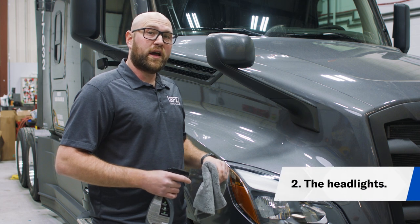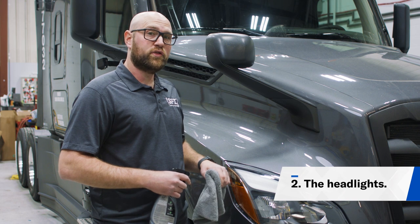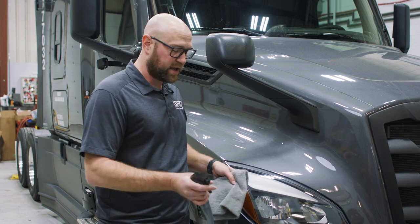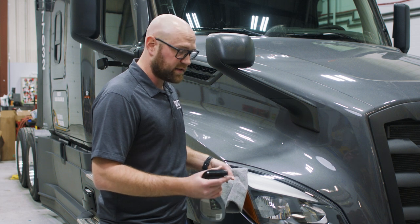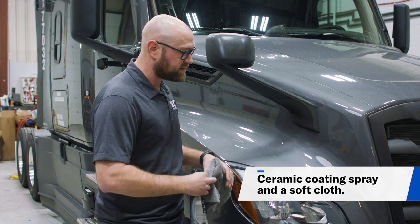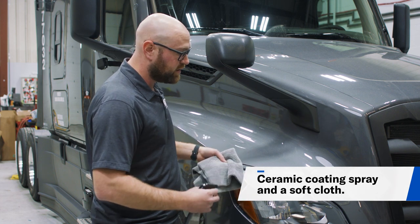It's good to clean up your headlights to remove the bugs, dirt, and debris that gets on there while you're driving. You can use the same products as before, or you could use something like this ceramic spray coating. It works a lot like Rain-X and it's going to keep all of those bugs and debris from sticking to your headlight.